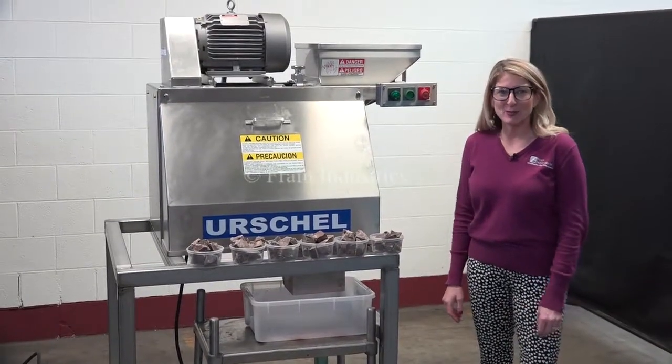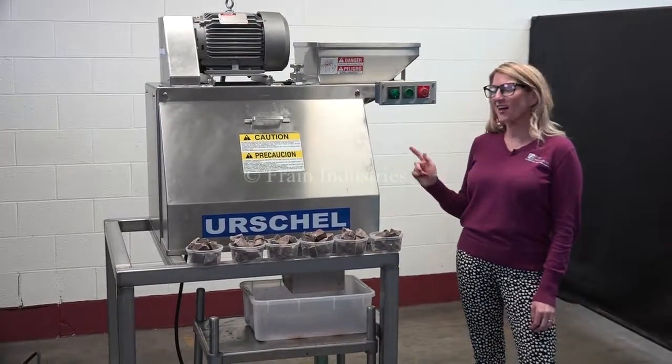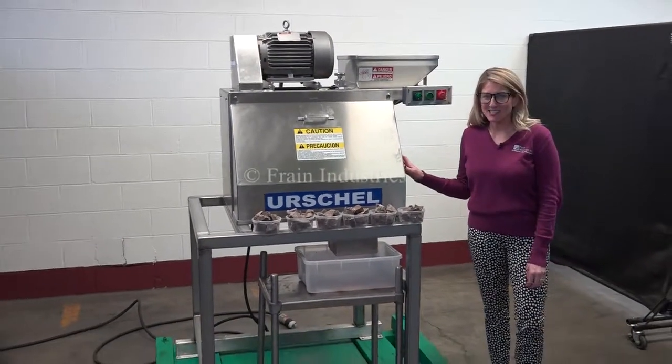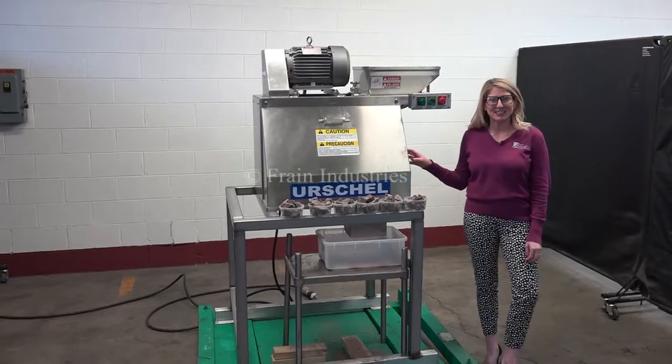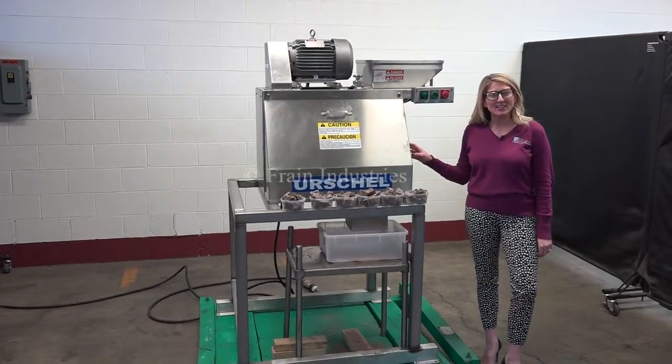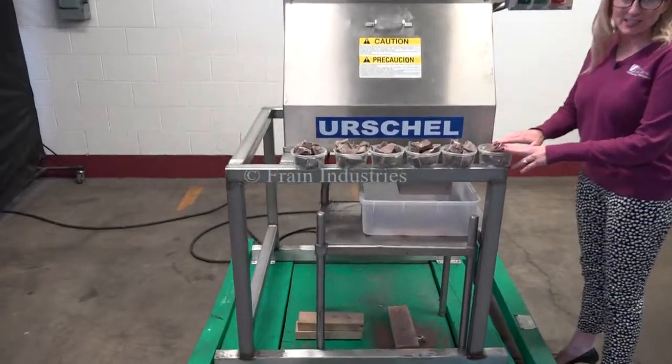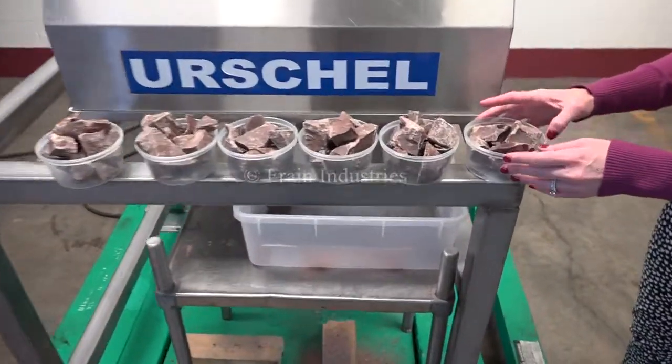Hi, I'm Katie with The Frame Group, and today we're cycling this Urshel RAA Cutter Slicer. We recommend you read the manual in its entirety before powering up the machine. The voltage is currently set to three phase, 240 volts. Today we'll be dicing these chunks of chocolate into a 1/8 inch dice.